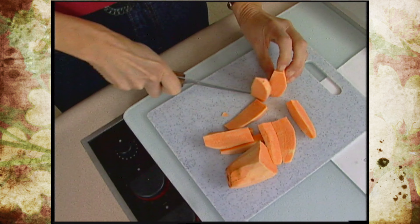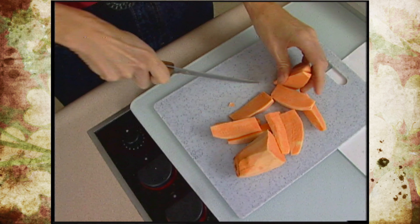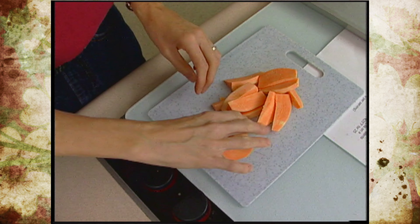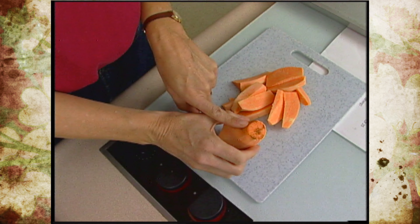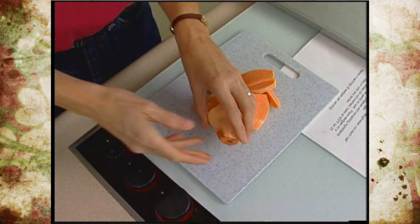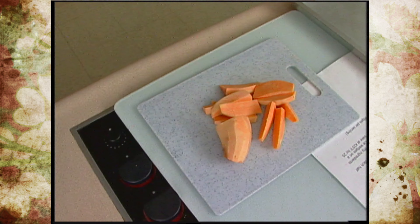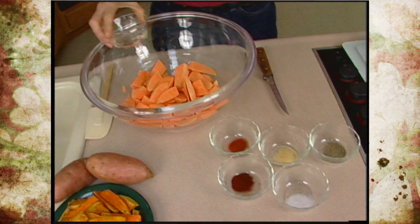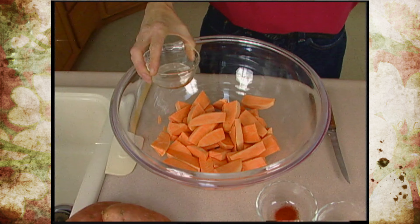We're going to try and encourage the kids to eat something they might normally not. For every sweet potato you should get about 12 wedges this size. Now one of the things you'll notice is that these kinds of potatoes will start to darken, so you want to do them close to the time you're ready to use them. I've already got some potatoes ready to go here — let's add the ones I've just gone ahead and wedged.